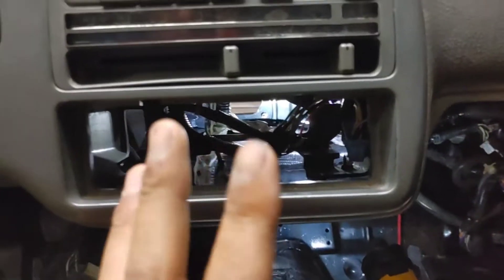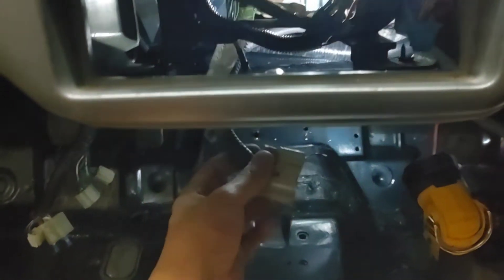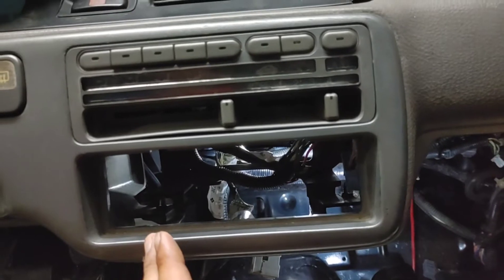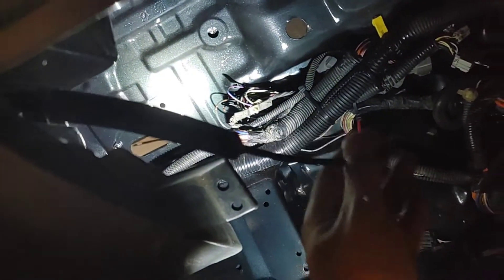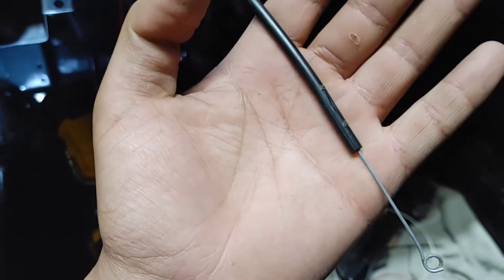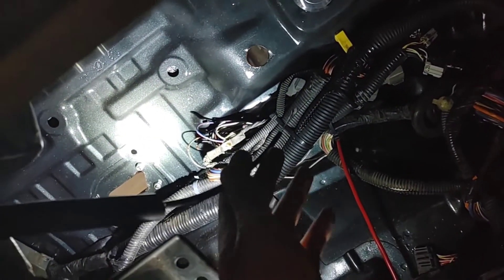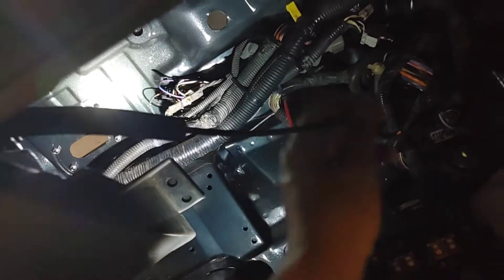Alright guys, got the three screws out. This clip right here is very simple — just unplug that. This other one I'm not sure exactly where it goes but you should be able to find it fairly easily — it's something people forget about. There's a little lock that goes right here, you can see the markings, and a bar goes through it down here around this area. It's fairly easy: fold down the lock, pop it out, push this down and it'll release itself.